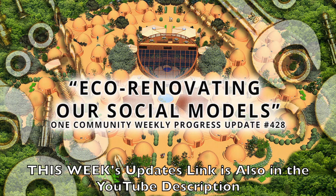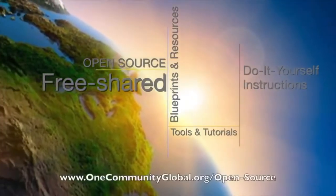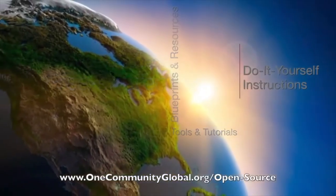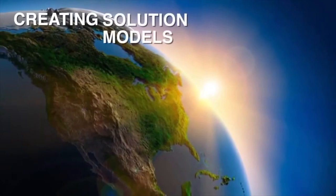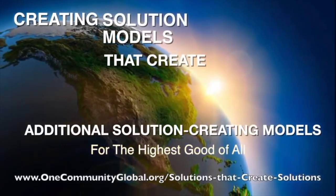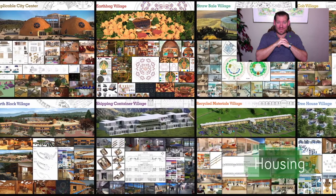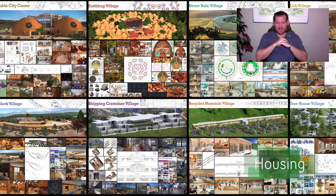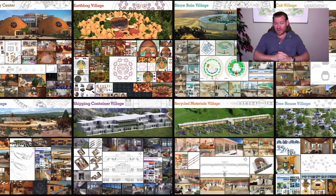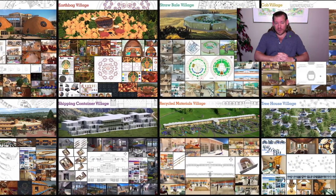One Community is a 501c3 non-profit organization. We are creating open source and free shared blueprints and resources, tools and tutorials, and do-it-yourself instructions for highest good living — creating solution models that create additional solution-creating models in the service of all life on this planet. My name is Jesus Siebel and I'm the Executive Director of the One Community 501c3 non-profit organization. One Community is bringing together people with the consciousness and the desire for the highest good of all life on this planet to build sustainable and self-replicating teacher demonstration hubs as a pathway to global sustainability.